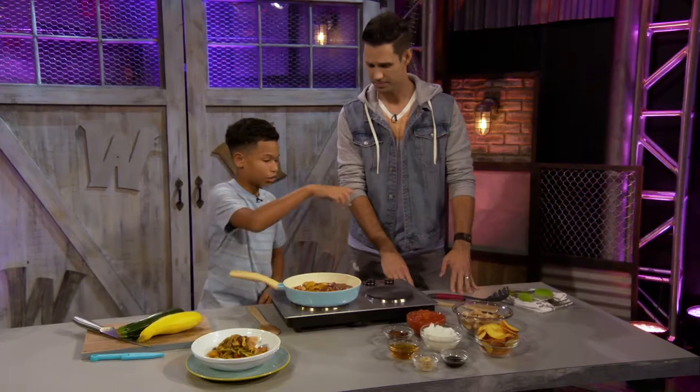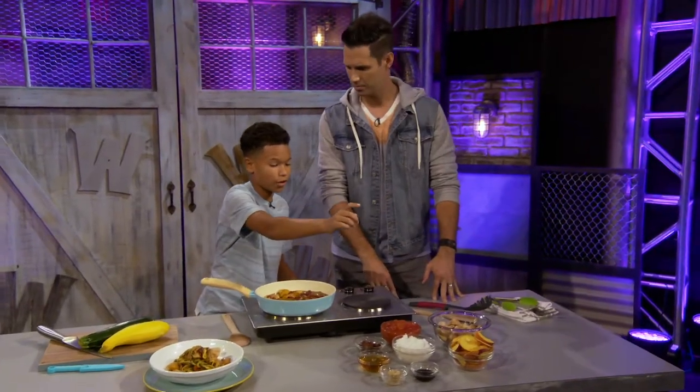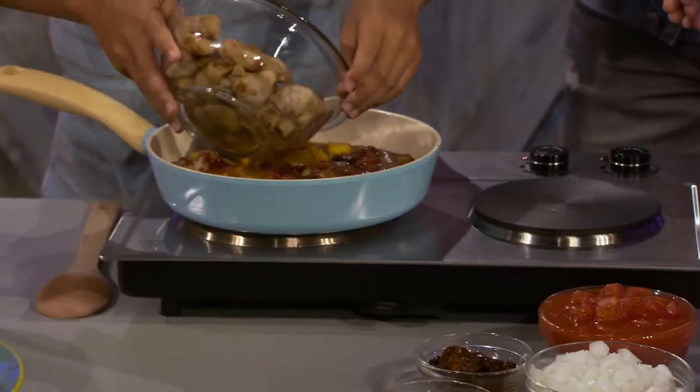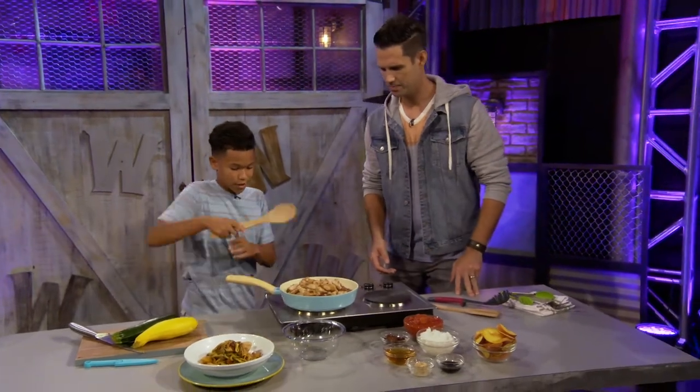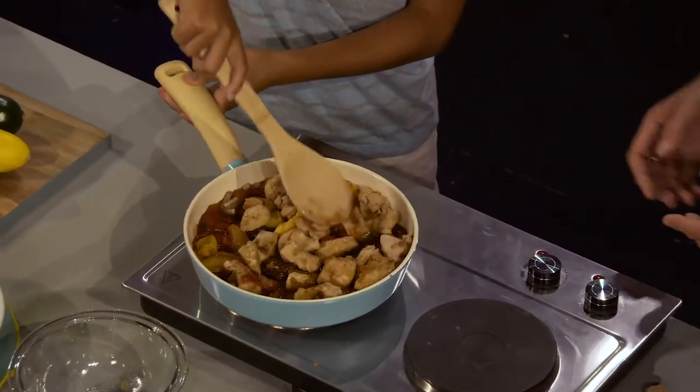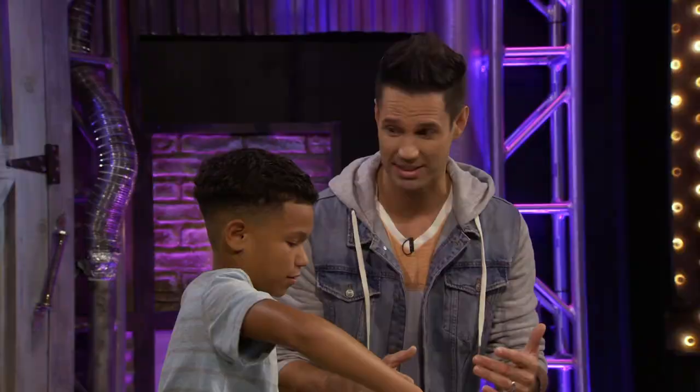We're also gonna make chicken with some olive oil and onions. We're gonna add in the chicken after the sauce is pretty much already made, and then you just mix it in. You guys can't smell that, but it is amazing.